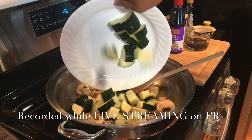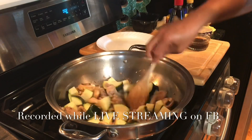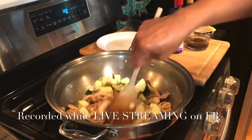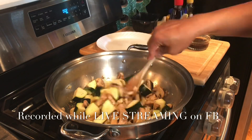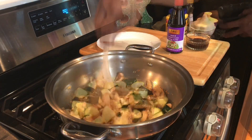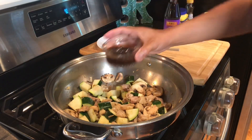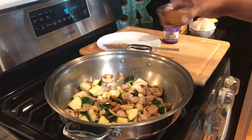One large zucchini that I cut into large pieces. A minute after you add the zucchini, just add hoisin sauce — three to four tablespoons of hoisin sauce and about three tablespoons of water that I combined.